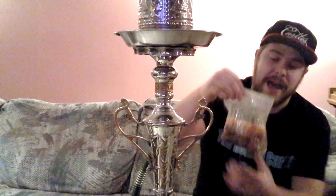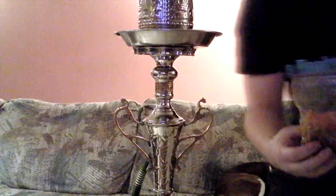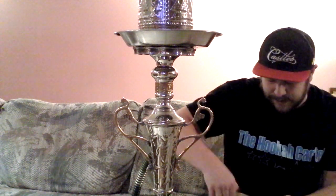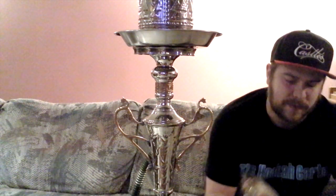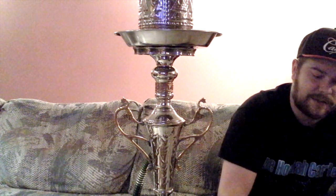It is so ridiculously juicy that I had to put it in this bag and it's still everywhere. The bottom of the can has juice in it — it's really ridiculous. The cut, again I'm sorry if you can't see it, is just like my last Hookah Fina video. It's super choppy, very comparable to a Nakhla Mizo or Starbuzz cut, and just ridiculously super wet, so my fingers are literally just soaked right now.